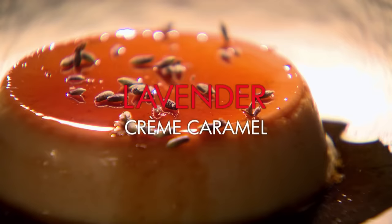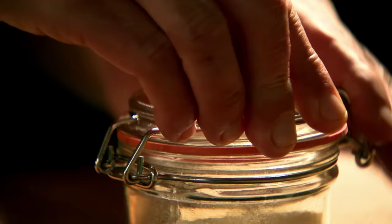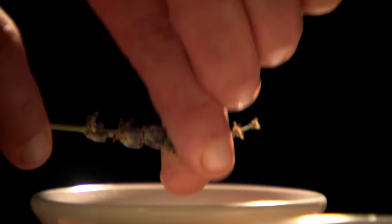A glorious lavender crème caramel for dessert. The first job is the lavender sugar. You can buy this ready-made, or simply add dried edible sprigs of lavender to caster sugar and store. You can also try this trick with vanilla pods and cinnamon to bring new subtle flavours to sweets and baking. For the crème caramel, melt plain caster sugar until it turns dark golden. Pour into ramekins, sprinkle with lavender flowers, and cool.